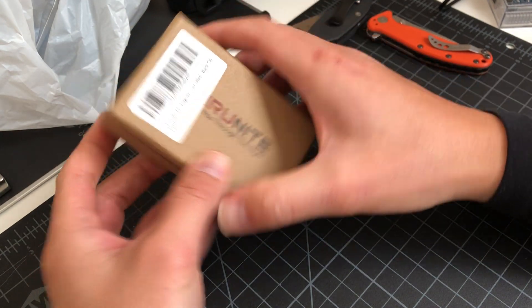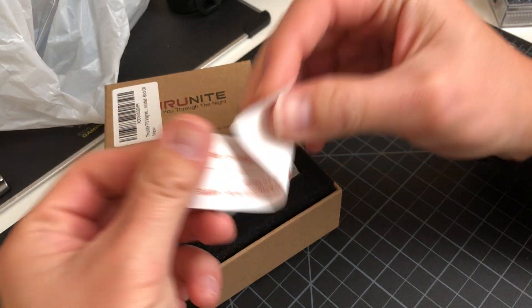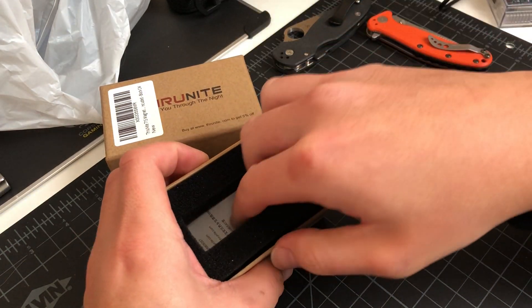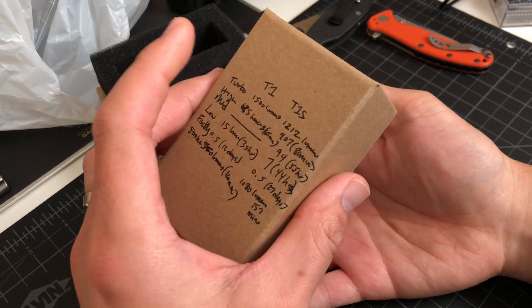ThruNite T1S. Let's see what color. Please screw down the cap or else your light's not going to work — they don't want anyone calling them saying 'oh my light don't work,' and they're like, 'did you screw down your cap though?'